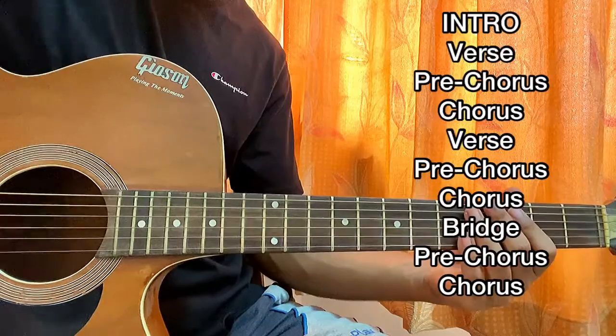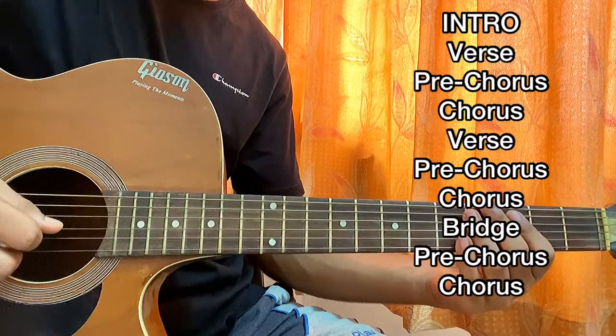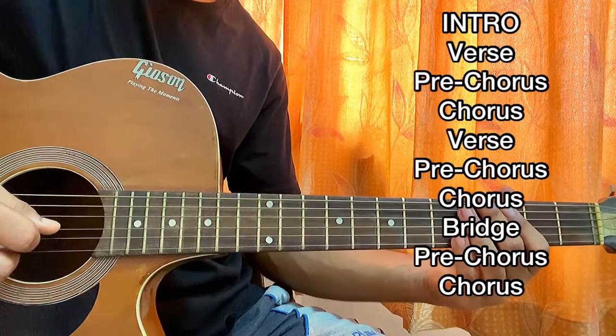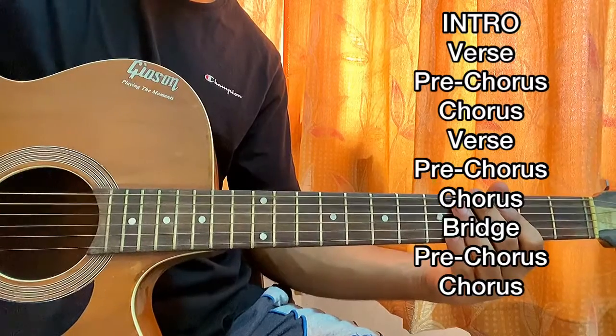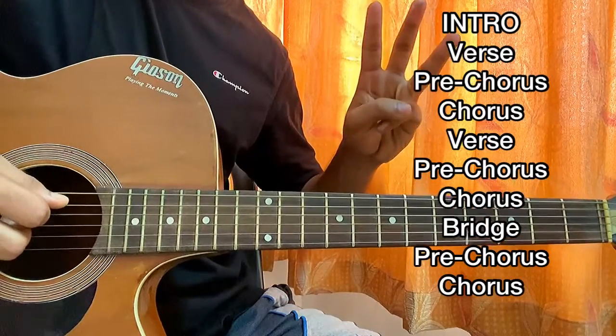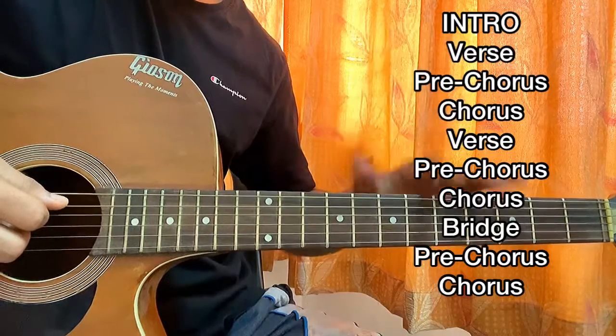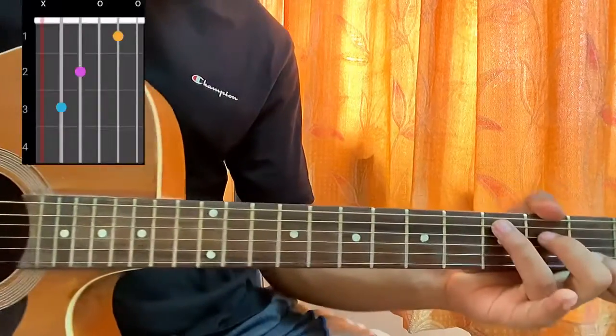We start with the intro, then we have the verse, the pre-chorus, and the chorus. The whole section repeats — another verse, another pre-chorus, another chorus — then we have a bridge, a chorus after the bridge, a pre-chorus, and then the last chorus of the song. So we mainly have four different parts to learn, but they're quite similar, so it's going to be super easy.